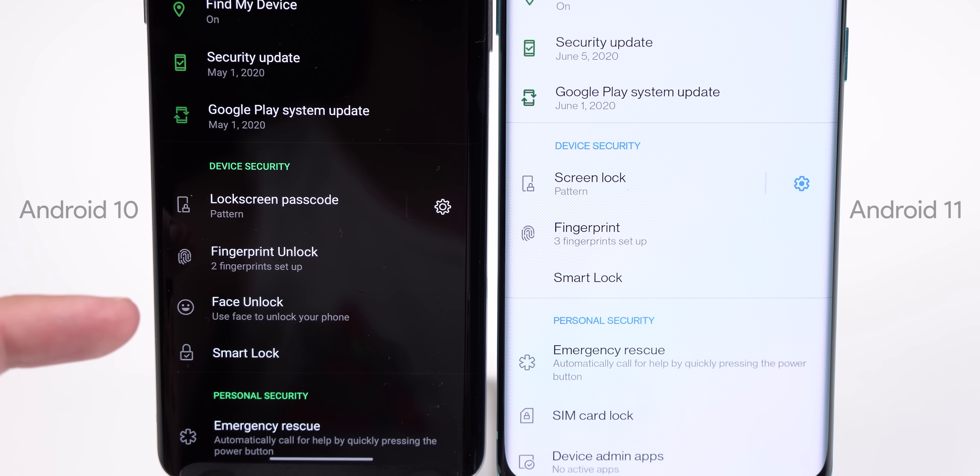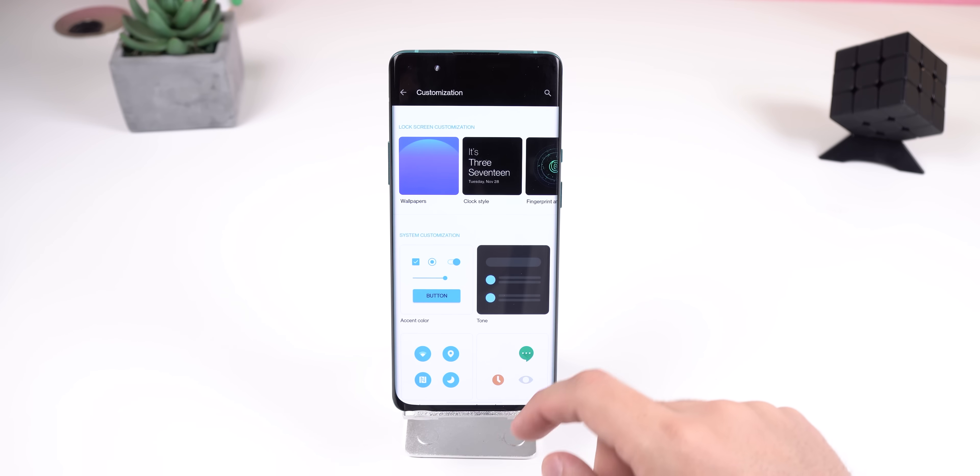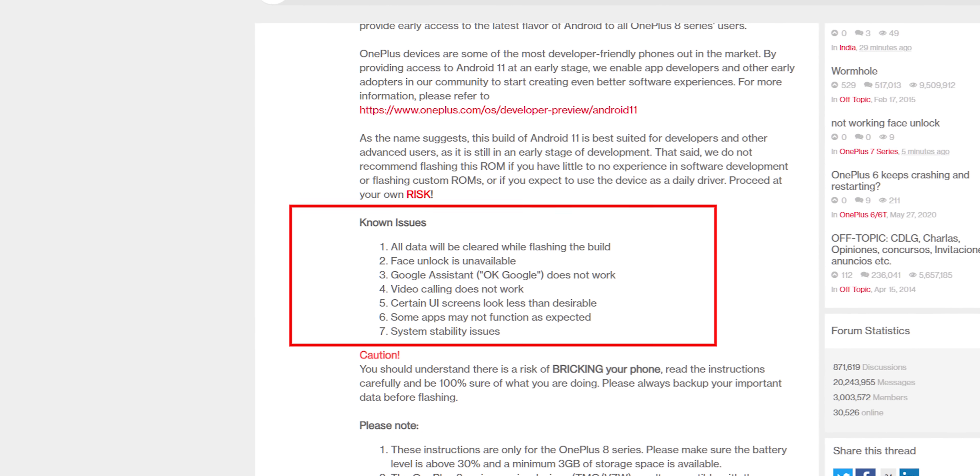Now there are various reasons why you shouldn't flash this new release just yet. The first reason is that all of your data — including your local pictures, videos, app data, etc. — will be erased if you flash this update. On top of that, there are a ton of bugs and basic things that don't work. For example, face unlock isn't available, the hot keyword for Google Assistant doesn't work, and OnePlus claims video calling doesn't work either — though you can still use Google Duo. The dark mode is terrible: some system screens don't even get darkened and stay bright white. Some apps may not function properly and you'll experience a ton of stability issues. It's clearly stated on the OnePlus forum page.